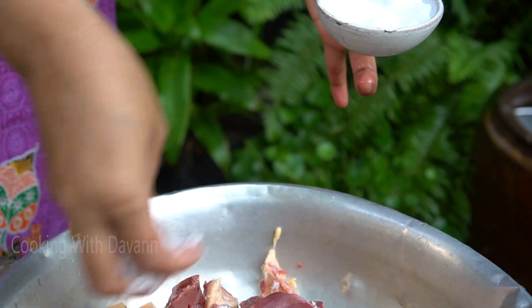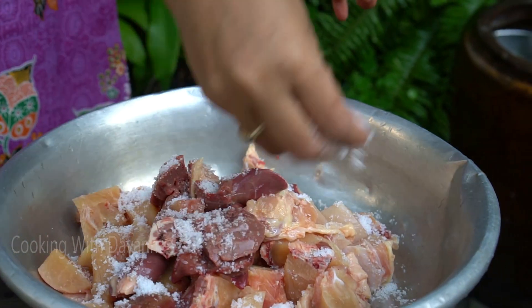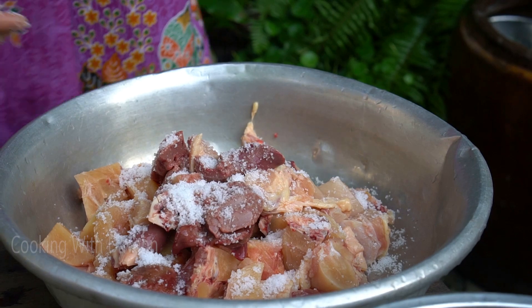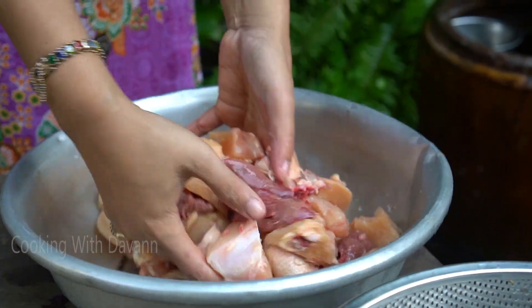Clean with salt — 2 tablespoons, 1 tablespoon.